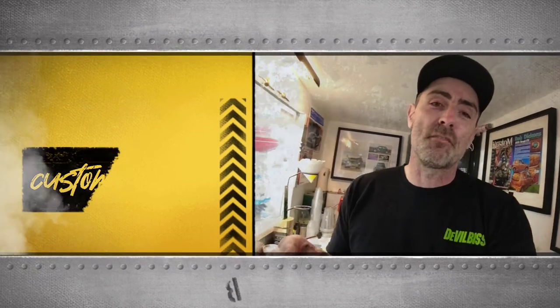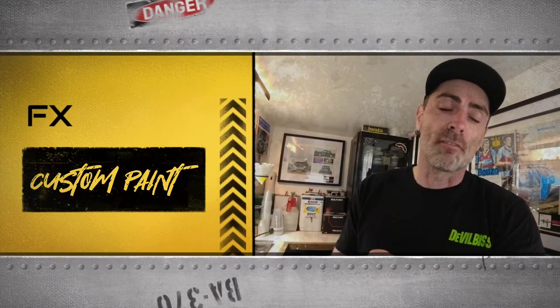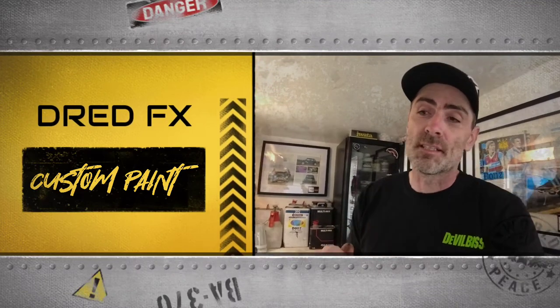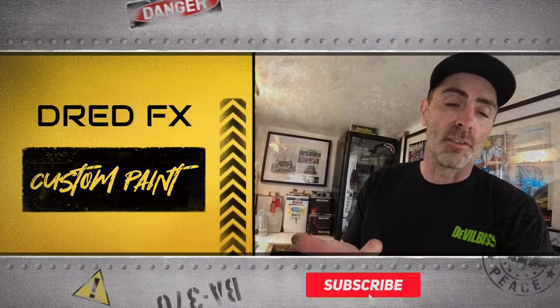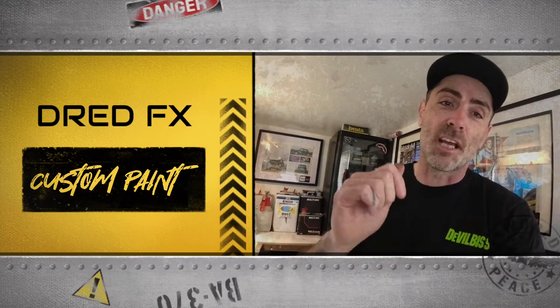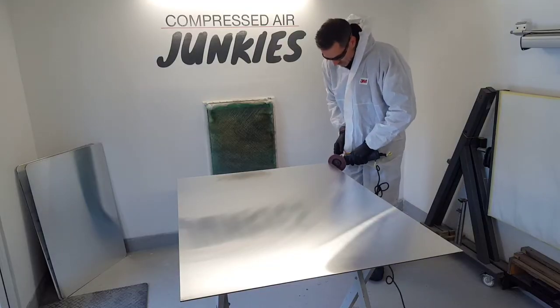Hi guys, welcome back. In today's video I'm going to take you through a step-by-step on some ground metal artwork that we're going to be doing. This is an eight foot by four foot piece, it's aluminium composite panel. We've got candies in this video, airbrush artwork that's going on, and we've got LEDs going on this as well. So let's just get straight into it.